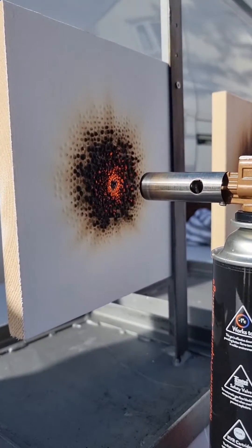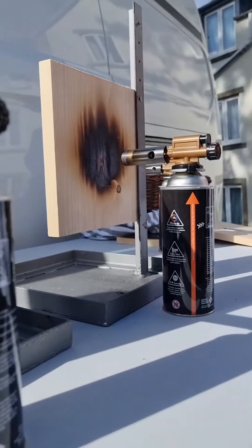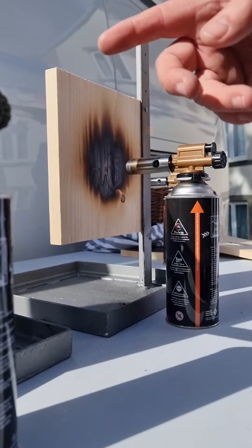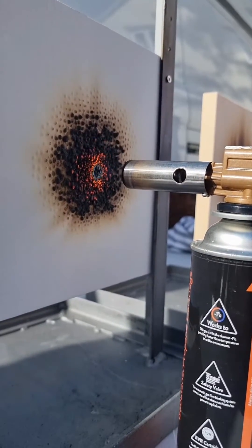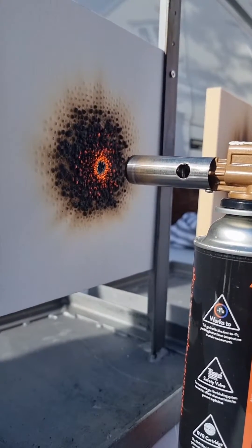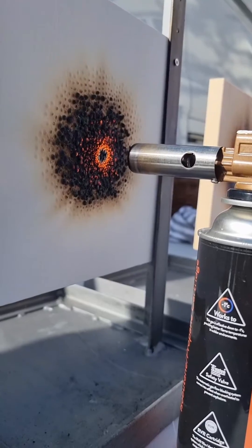You can see straight away what's happening now — that's setting on fire really well. This char is starting to form on the front of the Timber Coat board, and it's going to carry on growing.